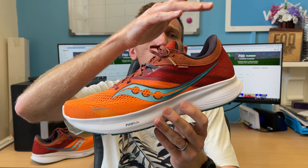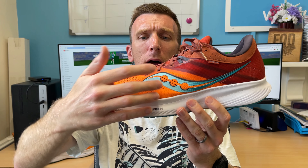As always, we'll work away from the heel counter — talking about the ankle collar, tongue, lacing, upper, midsole, and then move our attention to the outsole.